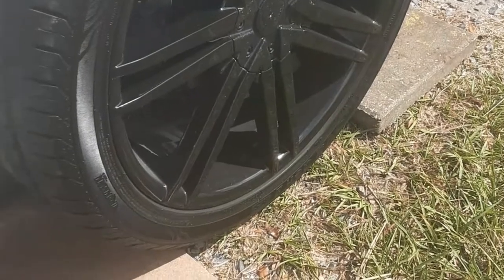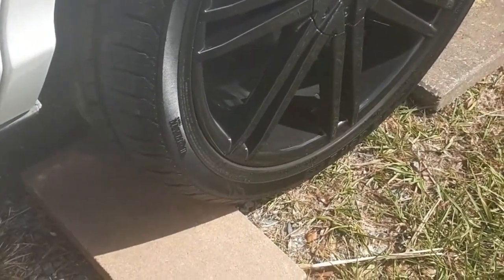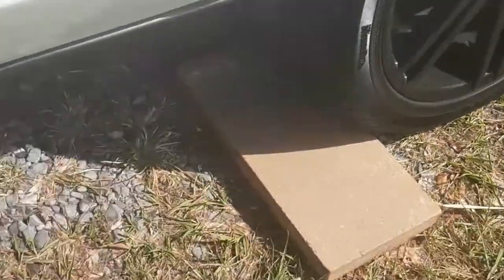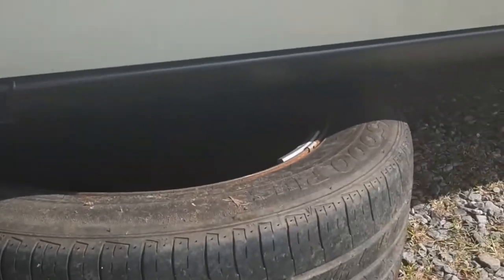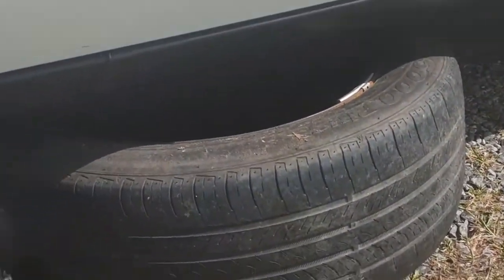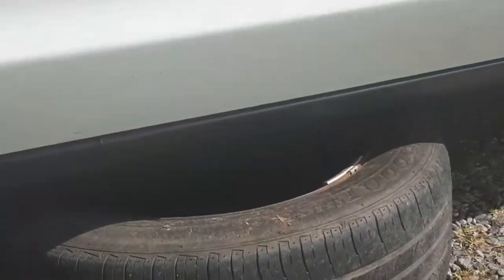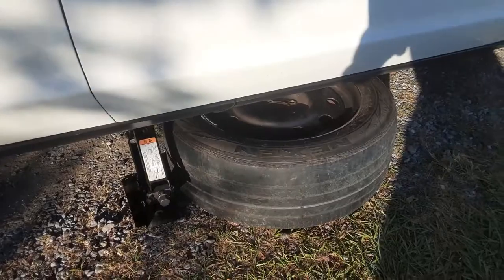You want to put something in the front and the back of each wheel so the car doesn't roll. I don't have jack stands, so I set a spare under the car with the jack on both sides in case the car falls for any reason — so it doesn't fall on top of you. And you want your emergency brake to be on. Safety tip.